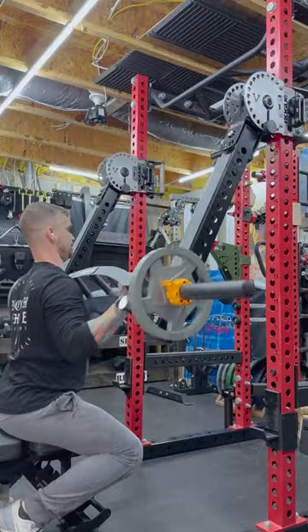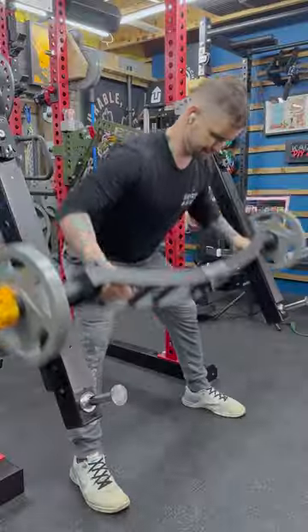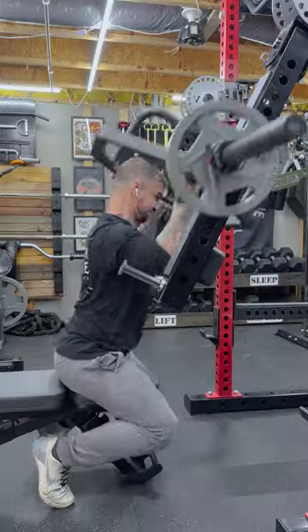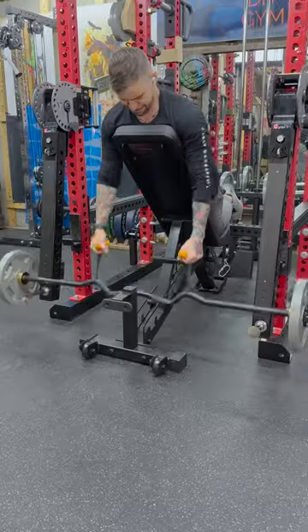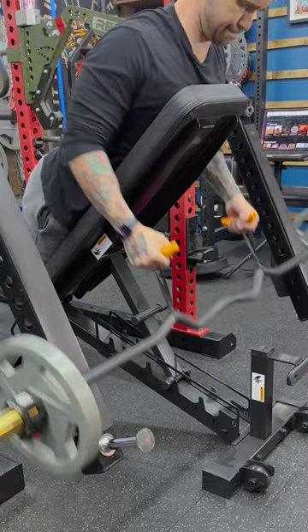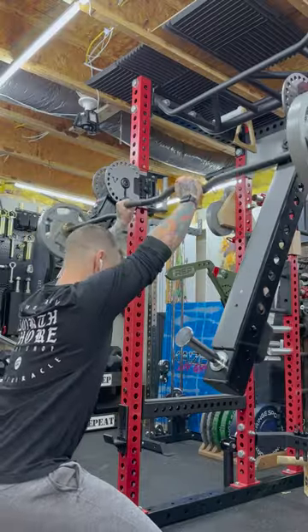I really like how it works with the Bells of Steel Arch Nemesis bar for both push and pull exercises. I used the Titan rackable trap bar for a very interesting neutral grip, almost overhead press. But my favorite was the Bells rackable curl bar and Angles 90 grips, using my bench for chest support, and these close grip presses.